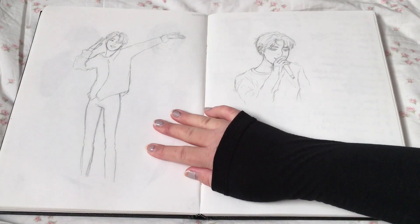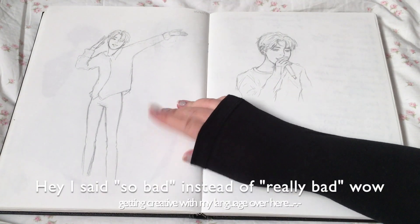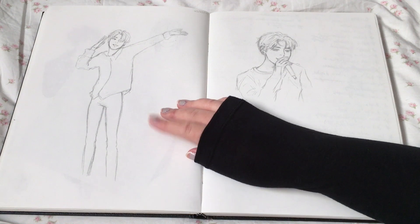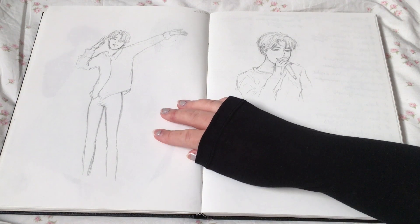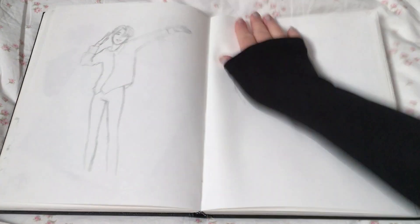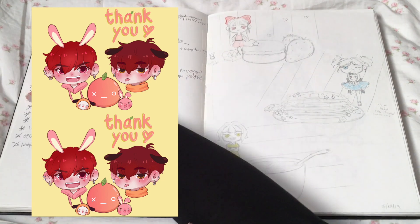Bad Jimin fan art — it's so bad. I tried to do a digital version of this. It's from the Speak Yourself concert at the Rose Bowl. Bad anatomy, bad face — it didn't turn out well. Ignore this.